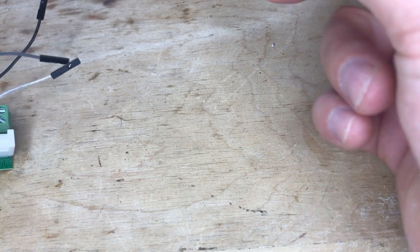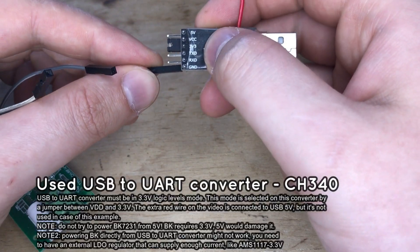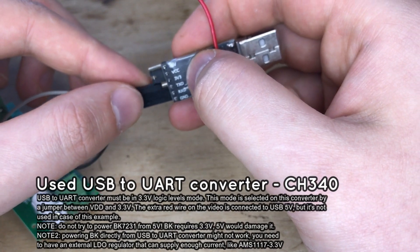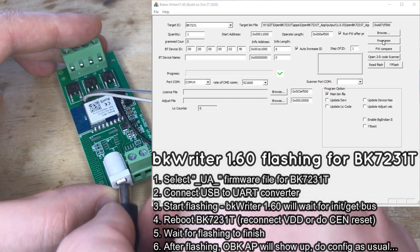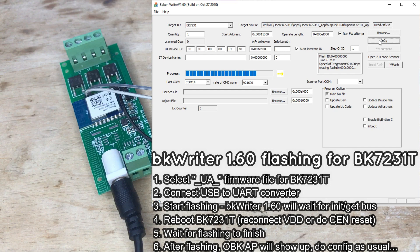Now you can connect them to the USB-to-UART converter. Here is the entire flashing setup — it's very simple. Use BKWriter 1.60 to flash the BK7231. The download link is in the video description. Select the correct firmware file and start flashing in BKWriter 1.60, then disconnect and reconnect the power to the strip. This is needed for flashing to proceed because BKWriter 1.60 is waiting for the BK7231 to reboot.